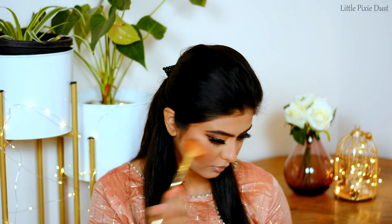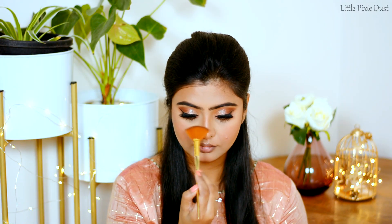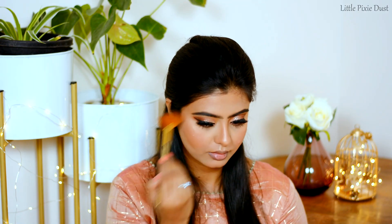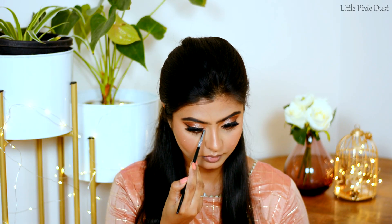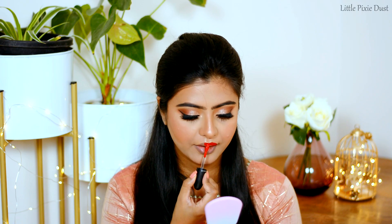Now I will apply highlighter. I am using Maybelline Master Chrome Highlighter in the shade Molten Gold, applied to the highest points of my face. For lipstick, I am using MAC Retro Matte Liquid Lipcolour in the shade Feels So Grand.